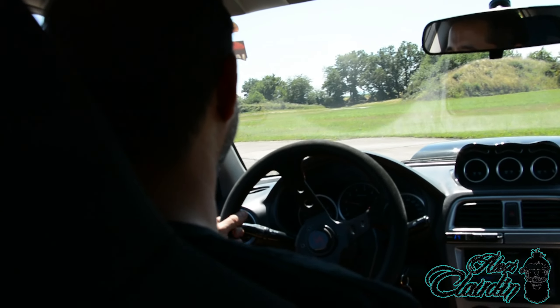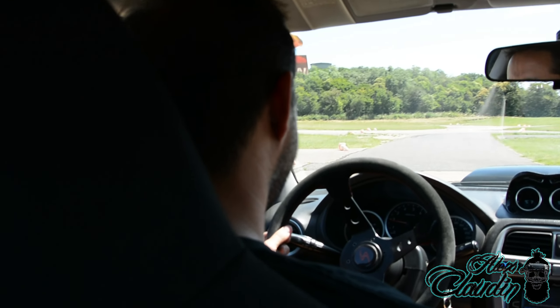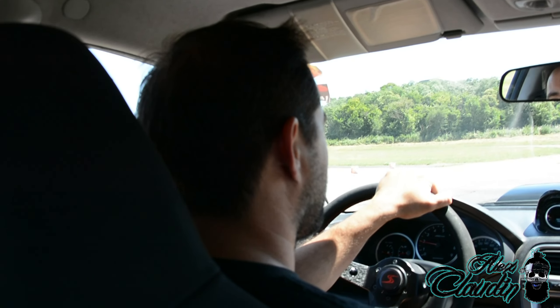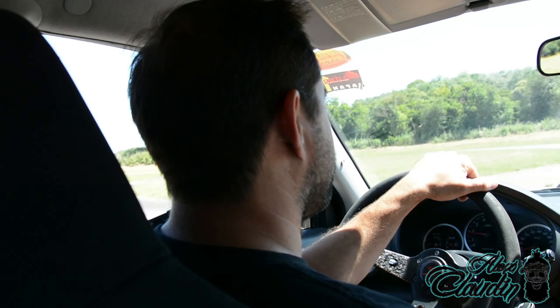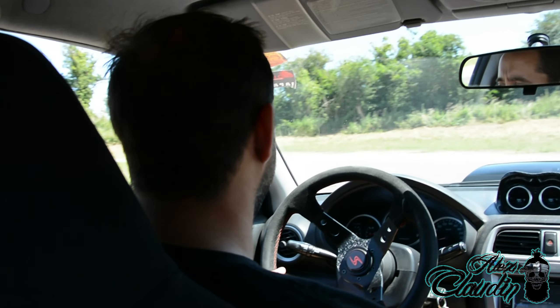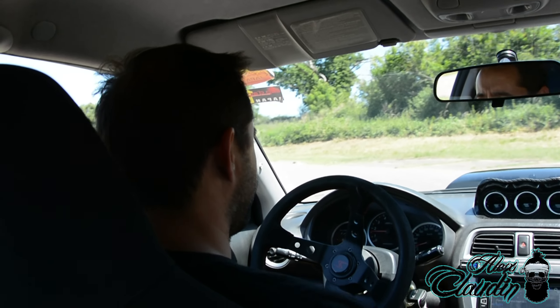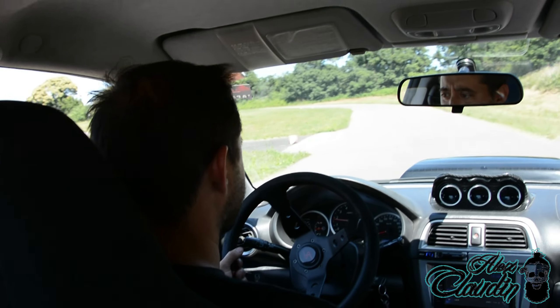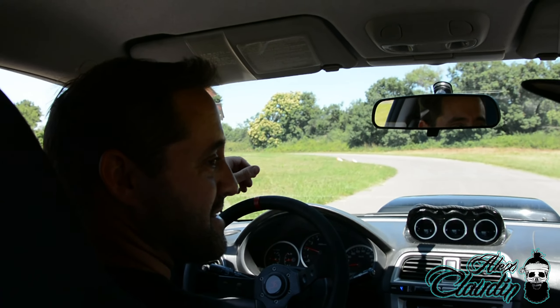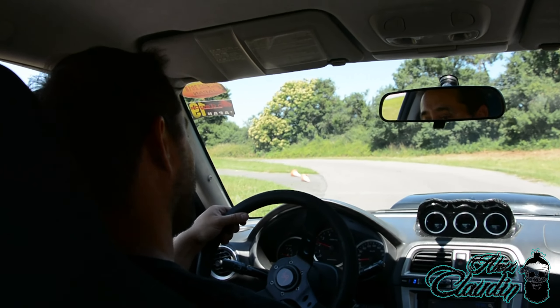Pas de problème de fiabilité à rouler tous les jours. Aucun. Avec l'ancienne, je n'ai jamais eu de soucis. Avec elle, j'ai eu une fois une boîte, mais ce n'est vraiment qu'un petit point. Sinon, je n'ai jamais rien cassé. Ça fait 16 ans que je roule en Subaru, je n'ai jamais rien cassé. 16 ans que tu roules en Subaru. Ouais, 10 ans l'autre, 6 ans celle-là.